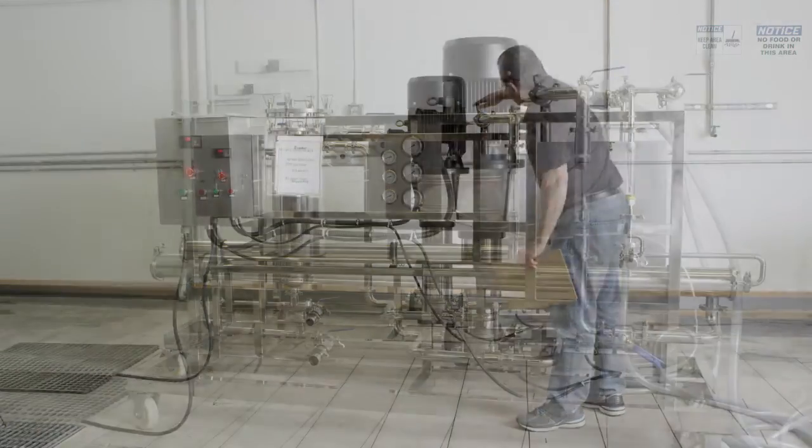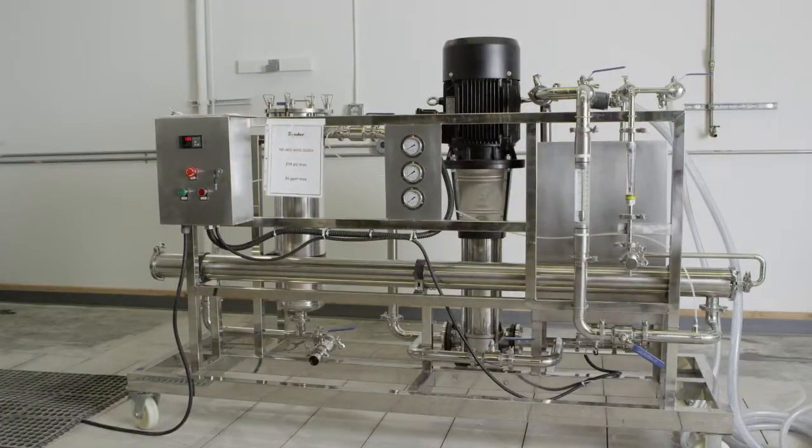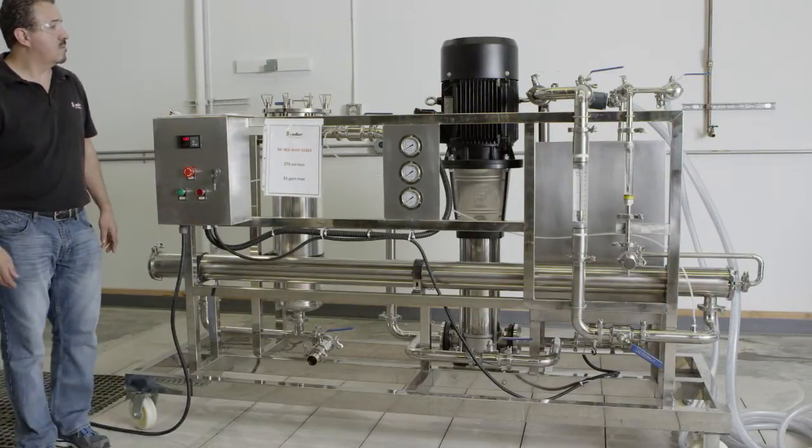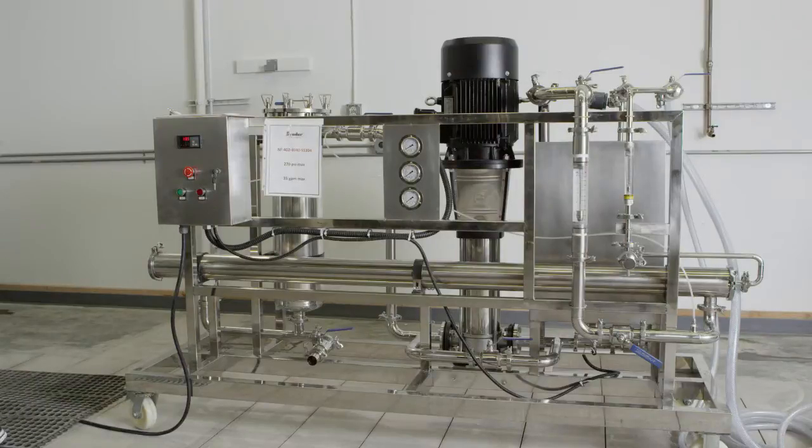Once all alarm conditions have been addressed, the final step in system startup is to continue running the system for 30 to 60 minutes in order to flush the preservatives from the membranes. You are now ready to run the process fluid on your membrane system.